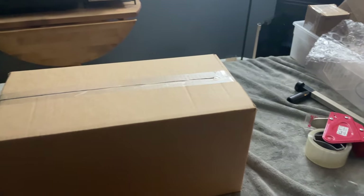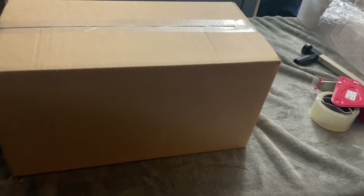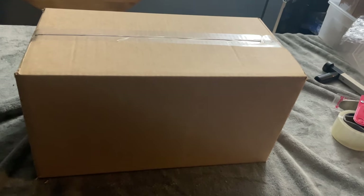That's how I package things, and I don't get damage claims when I do it this way. There have been times where I've tried to use too small of a box to get a snug fit, and these guys don't care about your packages. Just the weight of them stacking on top of each other in the back of a semi truck crushes your items, and then they blame you because you didn't have sufficient packing material around your item.